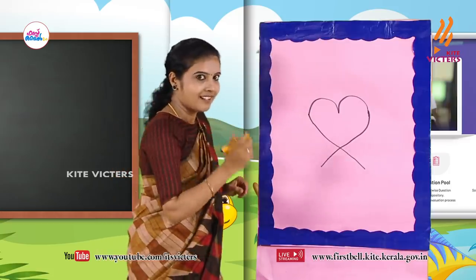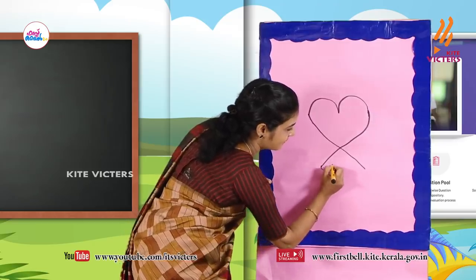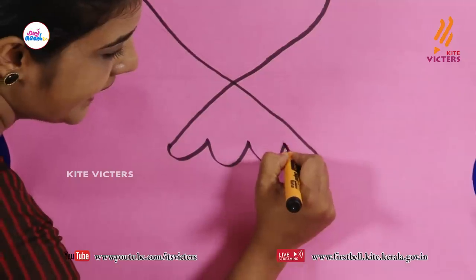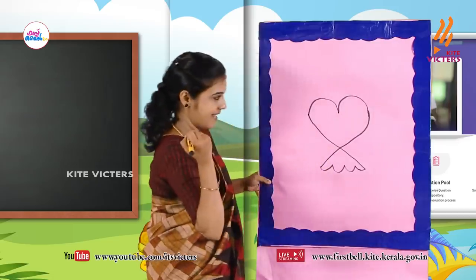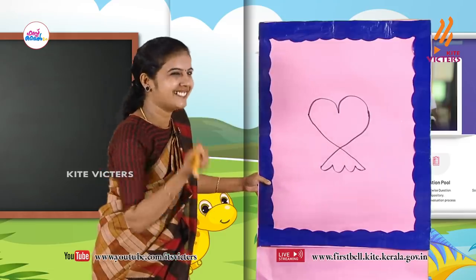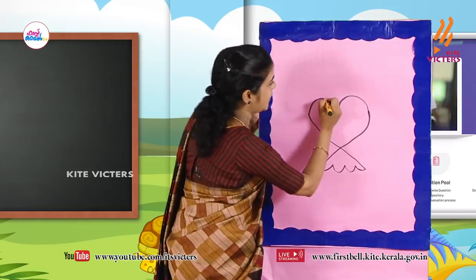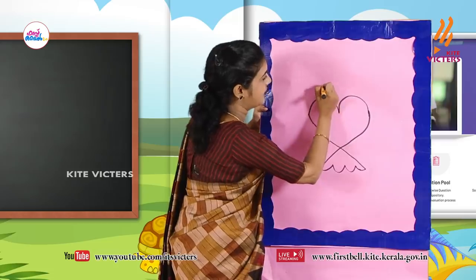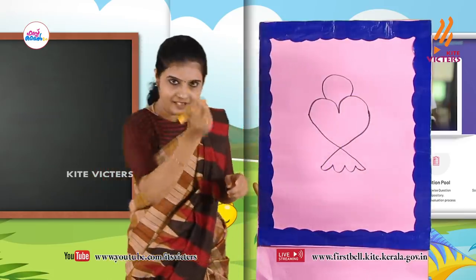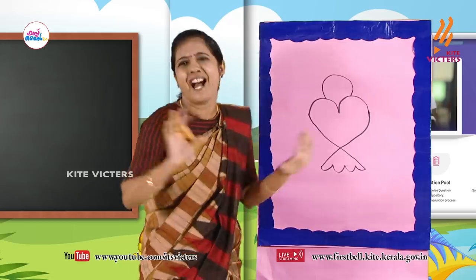Ok, now we can draw like this. Look here — like this, like this, and like this. Join the line here. Did you draw? Finished? Now we can draw a circle here. Look — draw like this. Tick tick 1, tick tick 2, tick tick 3, tick tick 4, tick tick 5. Finished?